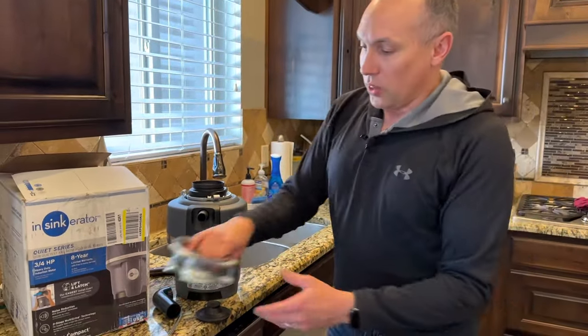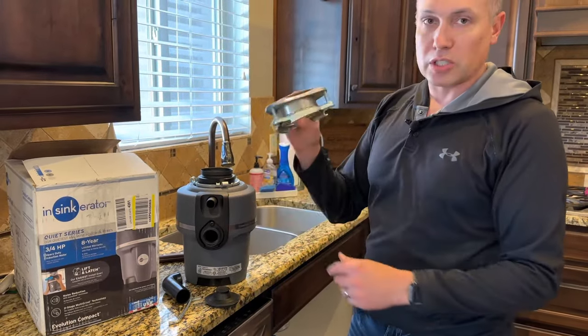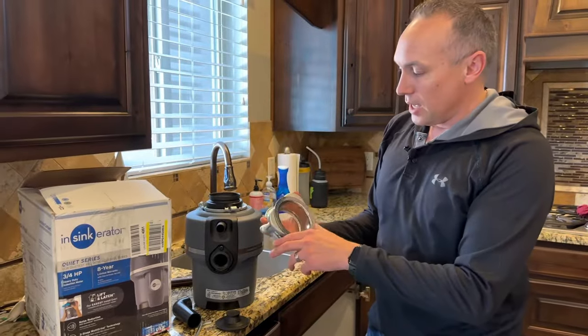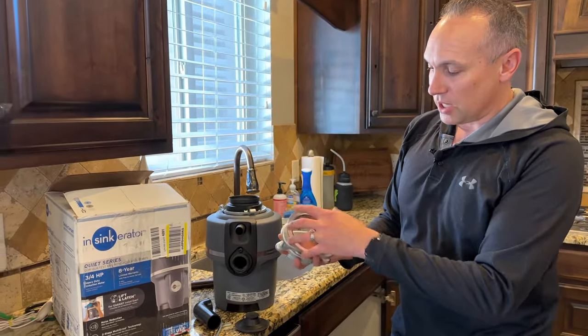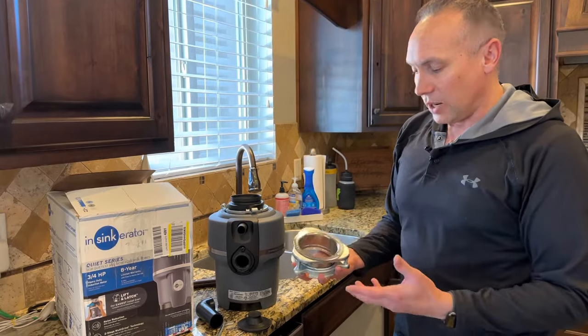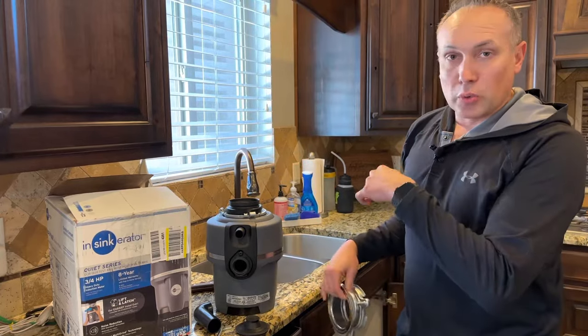Our existing unit uses the same flange, so I don't even need to install a new one. You can if you need to — it'll just give you a new, shinier flange on the sink side — but I don't think I need to. So I'm going to show you how easy it is to just swap in the new one.